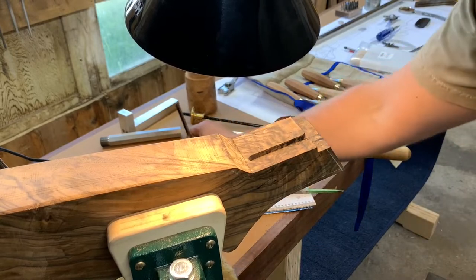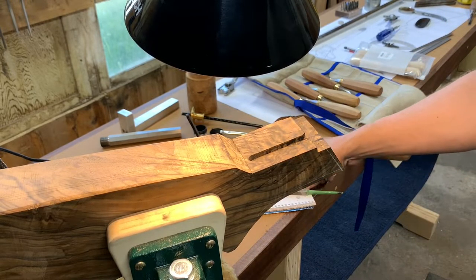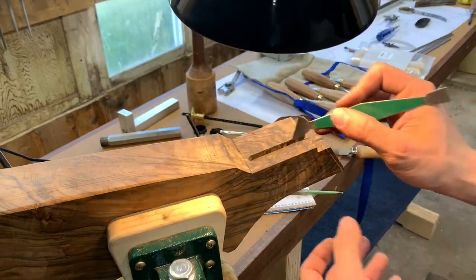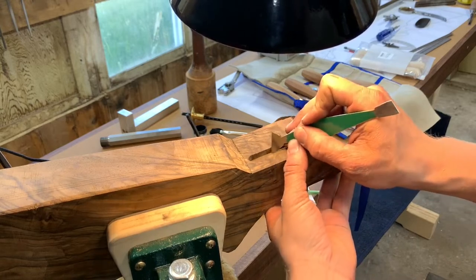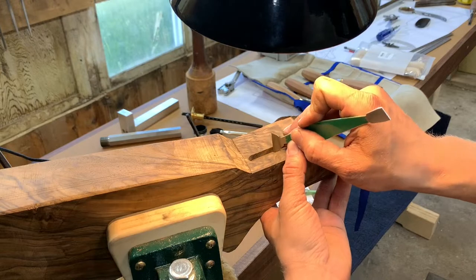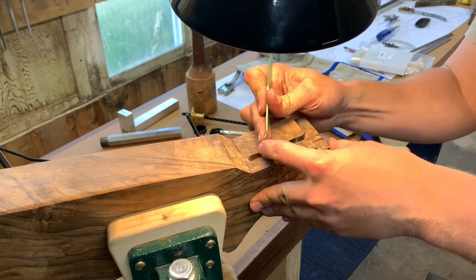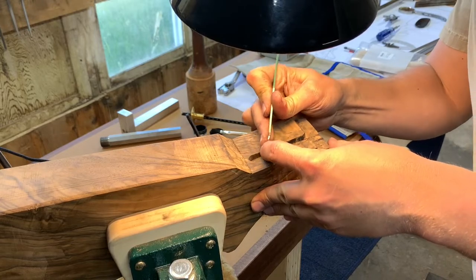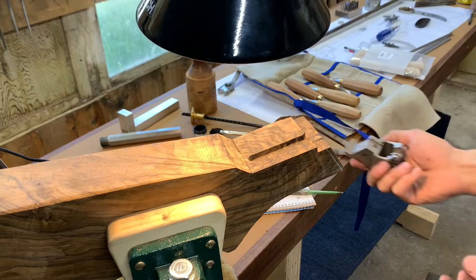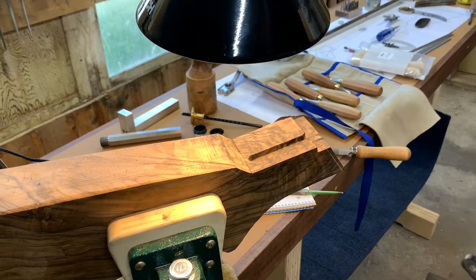That's when you risk splitting it, especially if it's going to go to a different humidity level. Like I'm out in Montana here, which is super dry. Taking it out east, the wood might swell a little bit — that's good because it could cover up some of your inletting flaws, but that's bad because it could end up splitting the wood if it's too tight of an inlet. But I'll leave that at that for now — I figured that would be some good tips you guys might like.